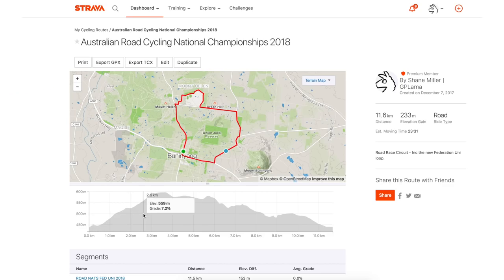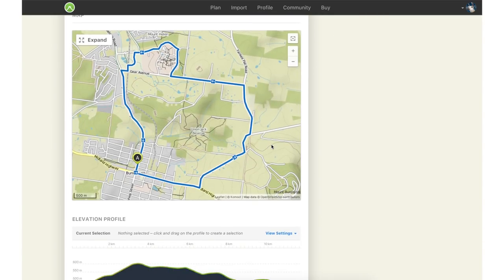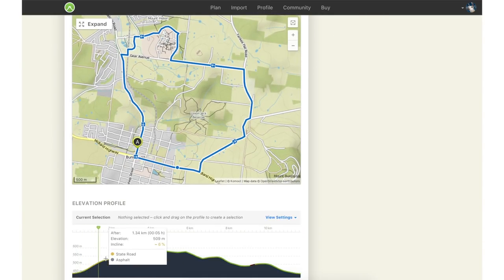Secondly, I've created the route in Strava and synced that route to the unit. The third option is Komoot — very similar to Strava for creating the route manually online, but Komoot has turn-by-turn navigation which syncs through to this unit and actually pops up as you ride indoors.